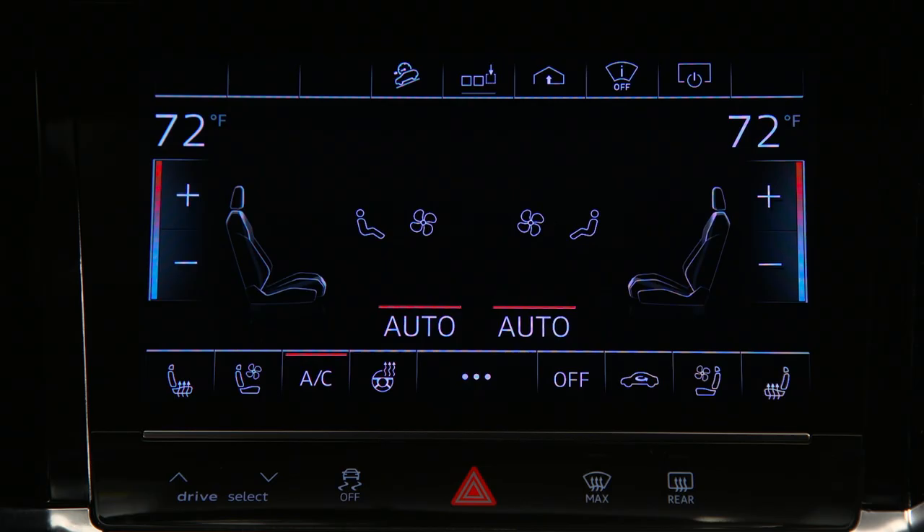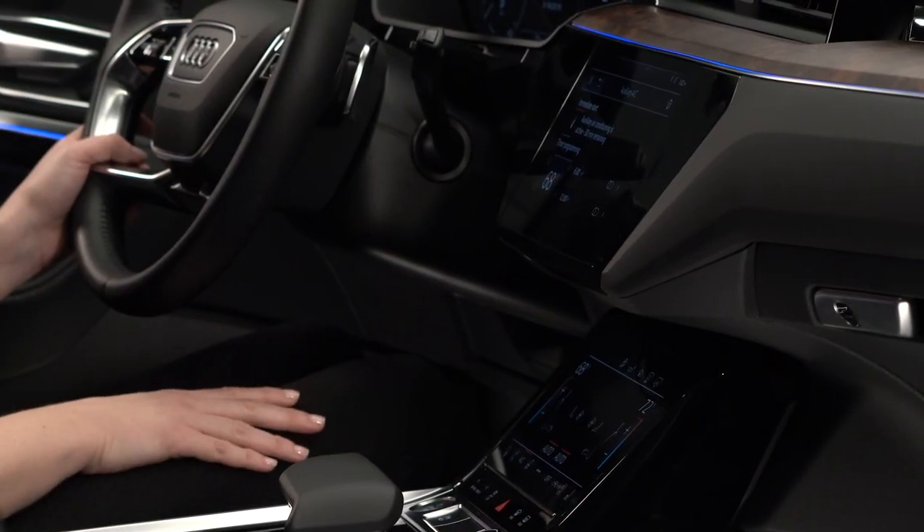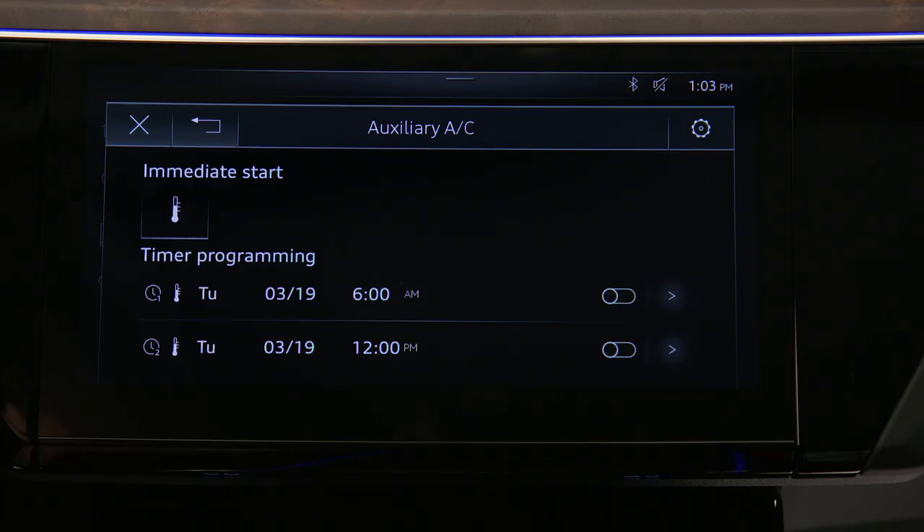The system will automatically default to the last set temperature, but this can be manually adjusted using the temperature control. To schedule preconditioning for a future departure time, press a timer arrow.